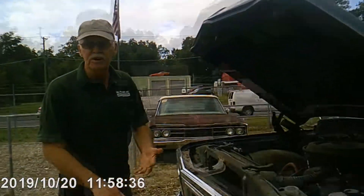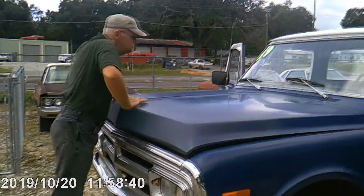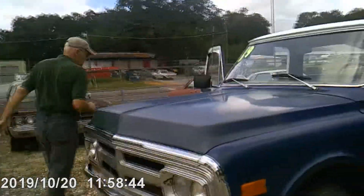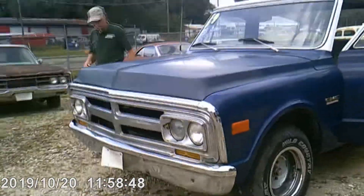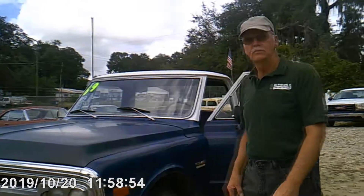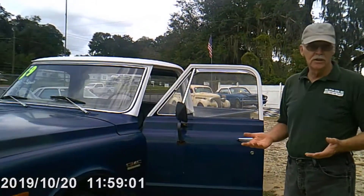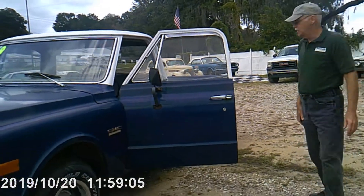These parts are getting scarcer and scarcer. The new owner could drive the truck and repair it while enjoying the vehicle. It's relatively solid considering its age.